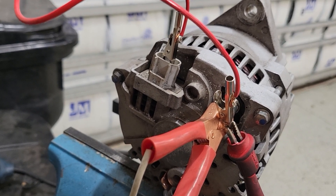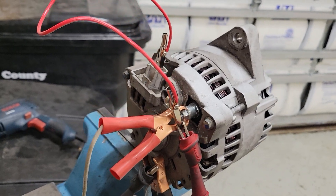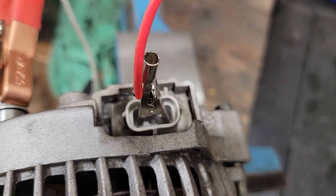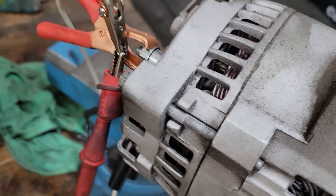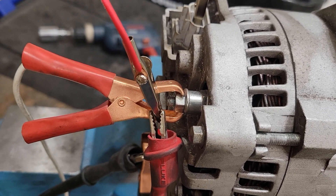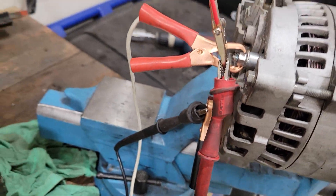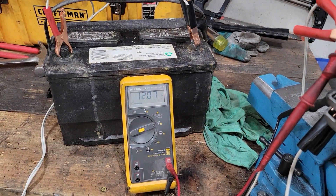It doesn't have the stator exciter wire plug in the back, but the way I got it rigged up — according to schematics I found online — you jumper the two outside pins on that connector, then come up and go right to battery voltage. Battery voltage is connected to where it's supposed to go on the alternator anyway. Ground is just chassis ground. These Fluke leads are for the meter.